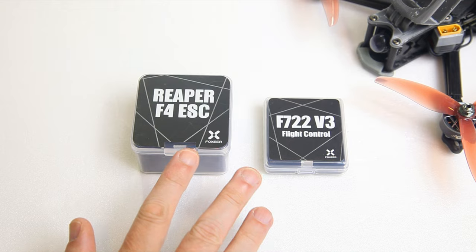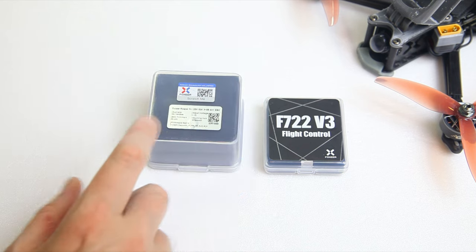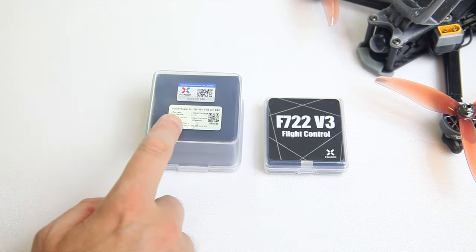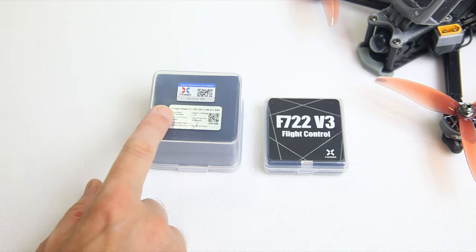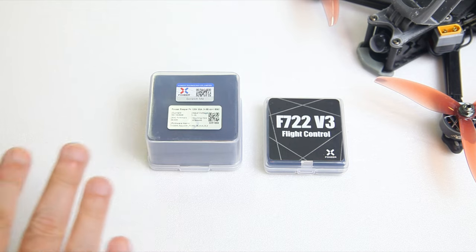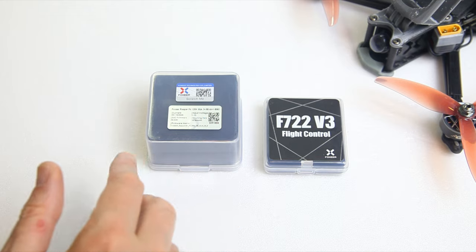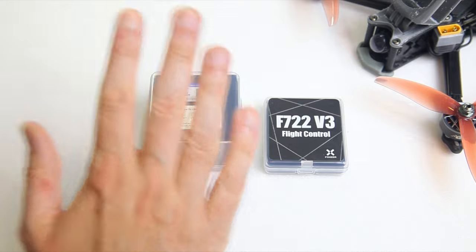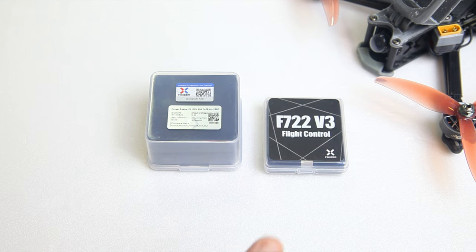Here is the stack for the Aura V RTF. Basically what Foxeer has done is taken their highest spec components. This here is a 65A 4-in-1 ESC, 128K of course - why not? And it's a 30.5 by 30.5 4-in-1 ESC. In case anybody suspects that 20x20 ESCs aren't good enough, well, let's just put a big 4-in-1 ESC in the quadcopter. That way nobody will doubt if this is good enough.